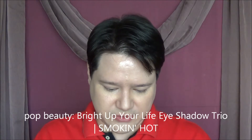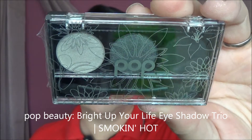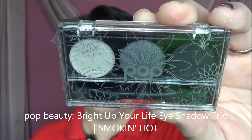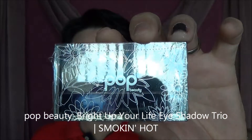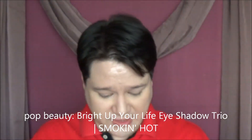The final thing we have in here is by Pop Beauty — it is the Bright Up Your Life Eyeshadow Trio in Smokin' Hot. Hopefully you can see the colors: it's a kind of whitish, a gray, and a silver metallic color in the middle. Very pretty — you get the reflection of my blue skies outside.